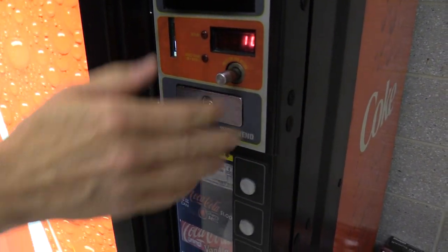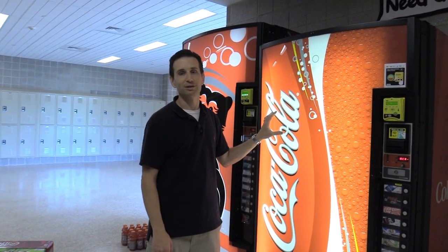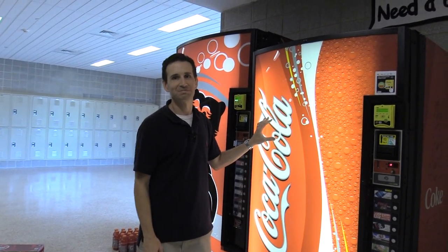Push it in and lock it. That's all — hope you learned how to fill a vending machine. As always, happy vending!